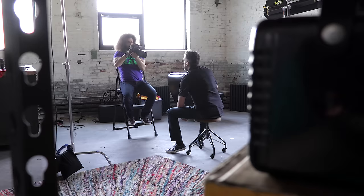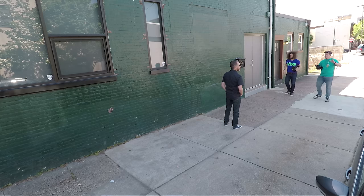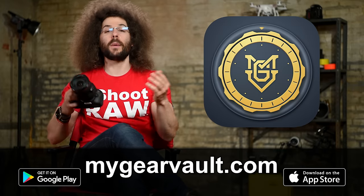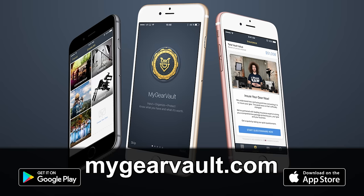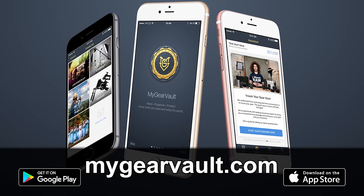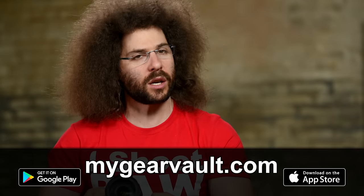I think I got a good amount of test shots here inside the factory, but let's go outside and get some natural light photos to see how the lens handles out there. I know you have camera gear because you're watching this video, but I want to ask you: how do you organize and protect it? Check out my free app called My Gear Vault — it's the best way to input, organize, and protect your gear so you know what you have and what it's worth. It's absolutely free. You can download it at mygearvault.com.